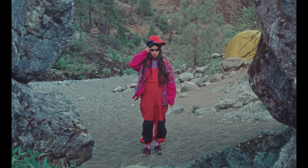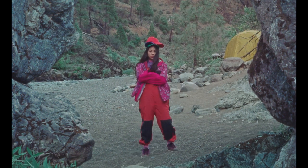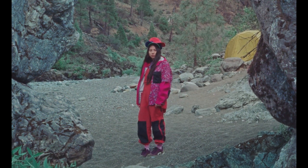This camper is demonstrating how not to layer. She still looks pretty cool in those hats. Stay tuned for more fun facts on camping with ACG.